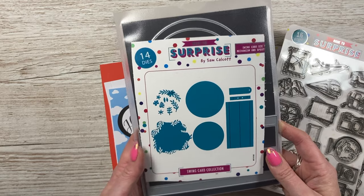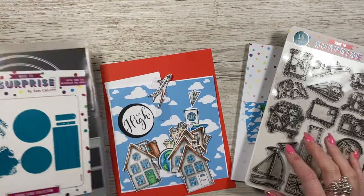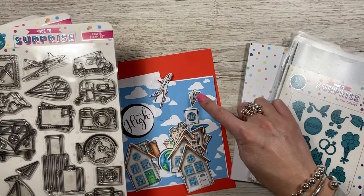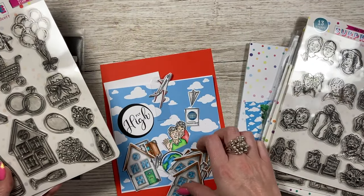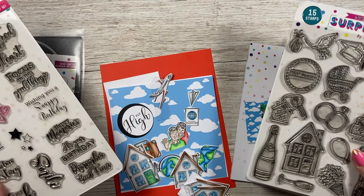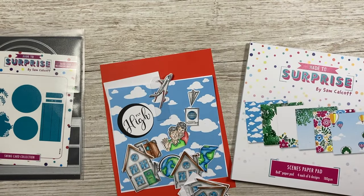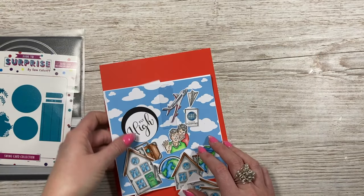So this is the swing card die set mechanism. You've got your apertures here, then this piece which will turn the card into a tent fold, and then your pieces for the swing. I've already gone ahead and cut everything I need. I've used something from all of the stamp sets - these are the newest ones I've just released. I've taken the plane and paper plane from the travel set, the grandparents from the selfie set, the globe, map, passport, and luggage from the travel set, and the 'fly high' sentiment. The dies come with the stamps as die and stamp combos. For paper I've used the scenes paper pad and already cut the clouds.